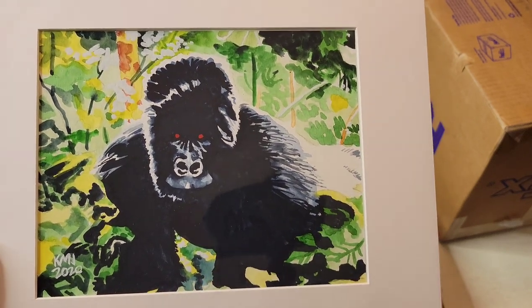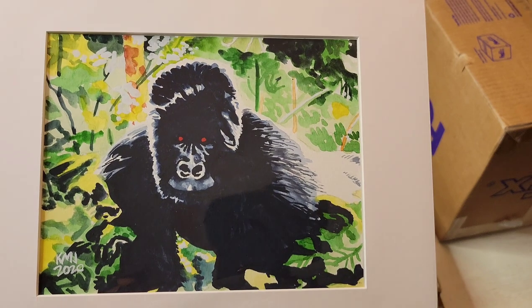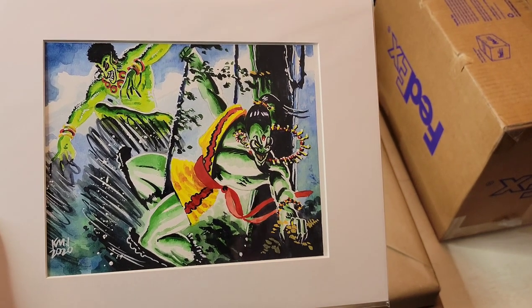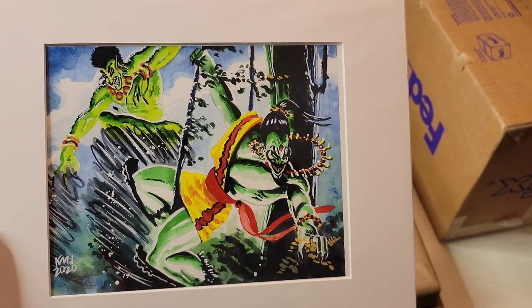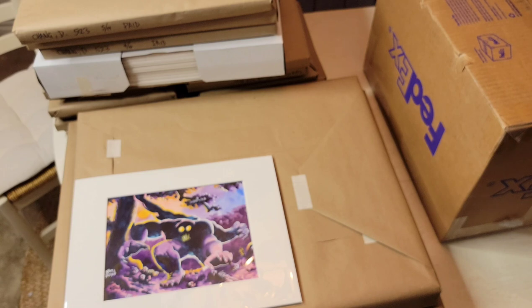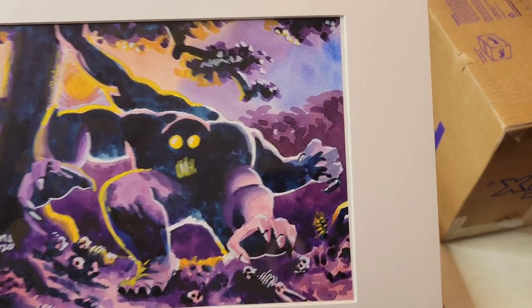This is the Kird Ape — probably the best one-drop red creature ever made. Ken uses watercolor — strictly watercolor. It's very talented work; you have to know the lighting, shadowing, contrast — how to really pop everything out without making it blotchy, almost like impressionism but very crisp and clean. And then we have the Ernham Djinn — a super iconic Magic card — some of those done by Ken as well.